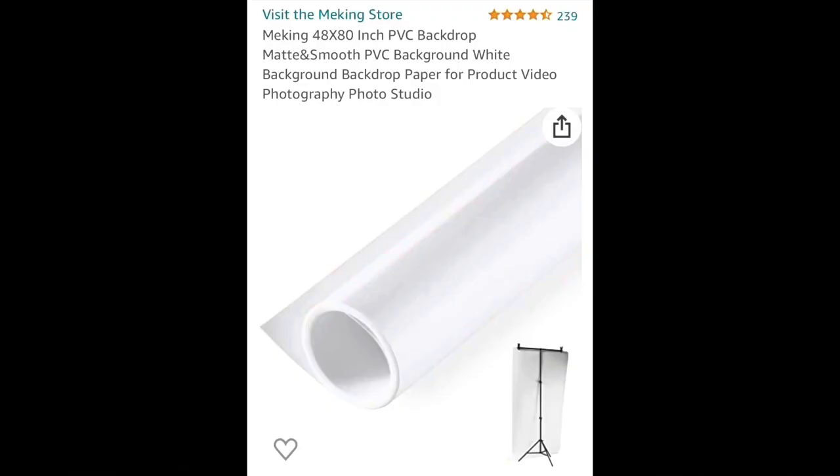I have a white background using a white PVC roll — it's like a 40 by 80 roll — and I put that over my makeshift table. My photo area is simply a fold-out table, the kind you see at a yard sale or a picnic. I have the PVC roll form-fitted to the table with a little bit of tape, and it works. I have good LED lighting on each side.